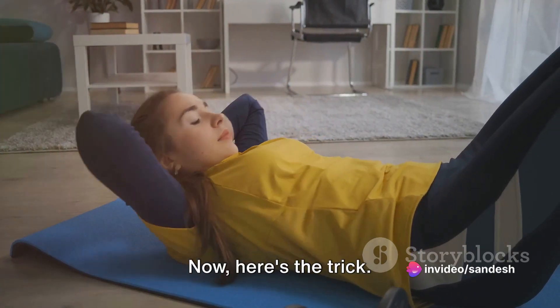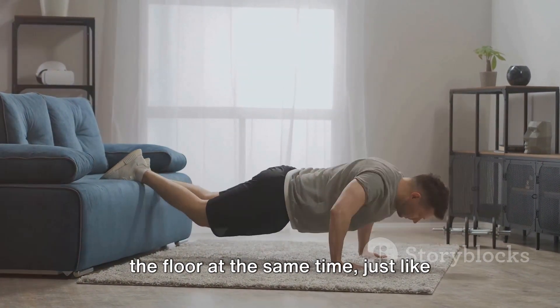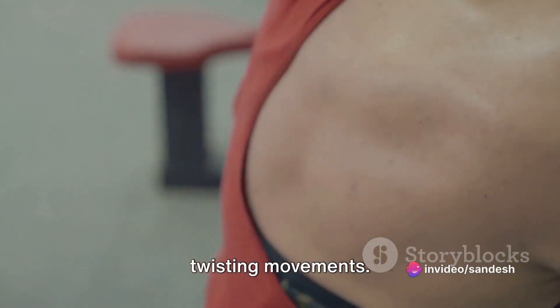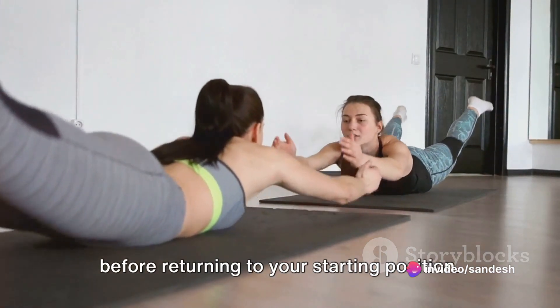Here's the trick: you want to lift your arms and legs off the floor at the same time, just like Superman flying through the air. Keep your back straight and avoid any twisting movements. Hold this position for a few seconds before returning to your starting position.